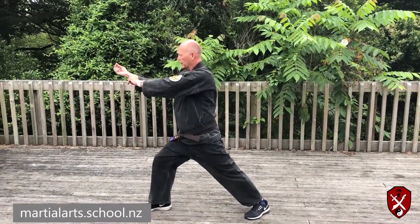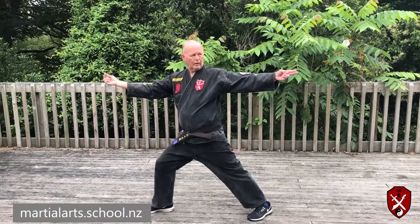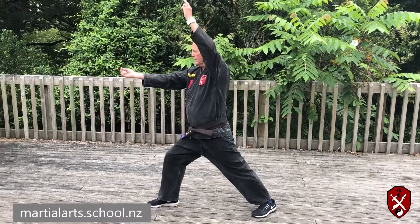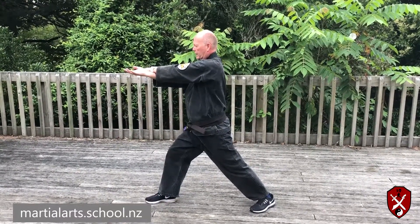Now you begin the big circle, breathing in, following your hand. Now breathing out. You now have one palm facing up, one palm facing down.